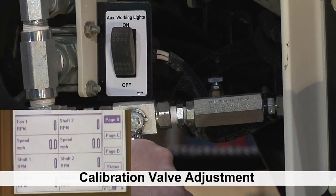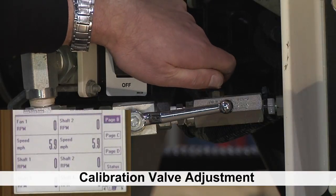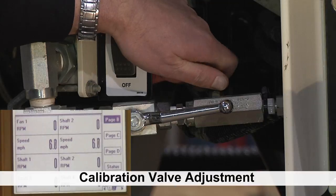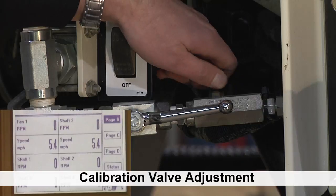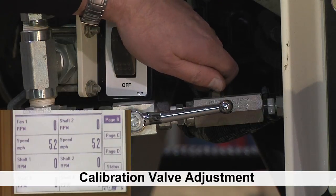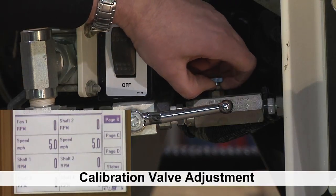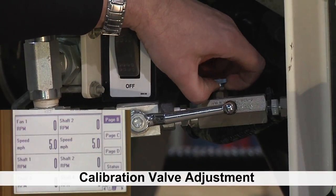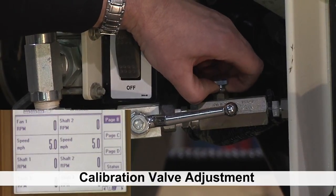Start up your hydraulic motor and then adjust the needle valve — you'll need somebody in the tractor to help you set the speed. Just turn it until you get it to your desired rate of 5. This is a one-time thing; you only have to do this once unless you change tractors, but you don't have to do this all the time — just once.